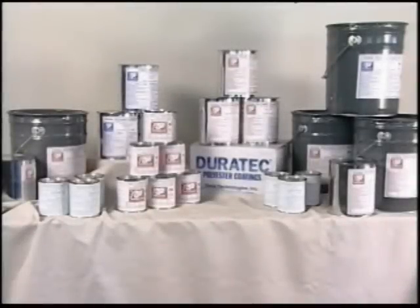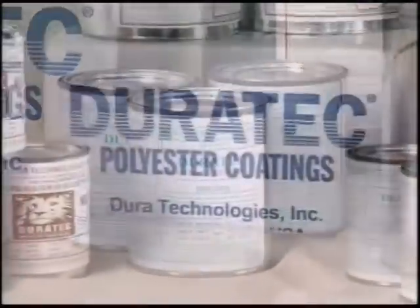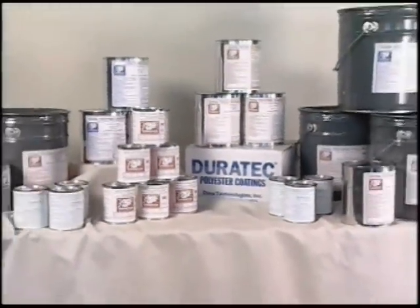The Hawkeye Industries Duratec polyester and vinyl ester putties, primers, and high-gloss coatings are recognized worldwide as superior model, plug, pattern, and mold surfacing products. Hello, I'm John Ray, president of Hawkeye Industries. The purpose of this video today is to demonstrate a unique and rapidly growing application for our Duratec primers.